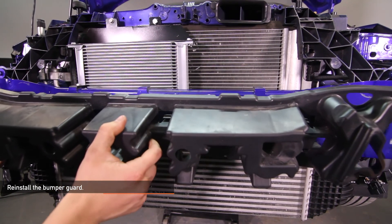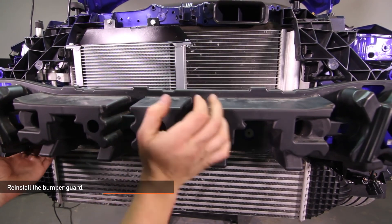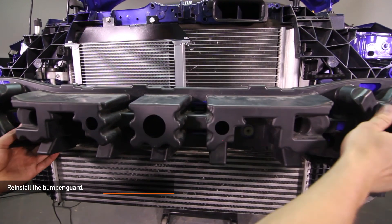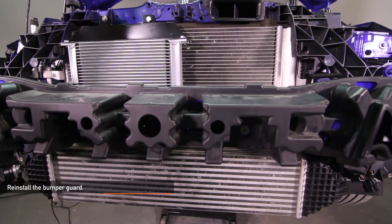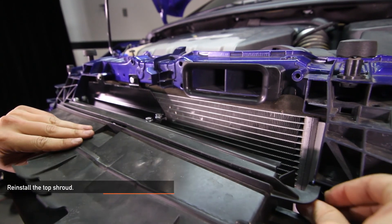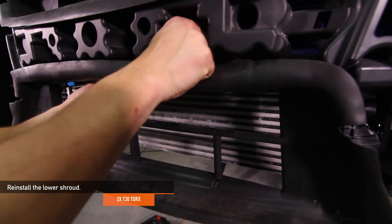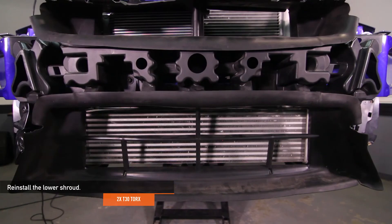Reinstall the bumper guard — it should click into place as shown. Reinstall the top shroud, which should click into place as well. Reinstall the lower shroud using the two T30 Torx you removed earlier.